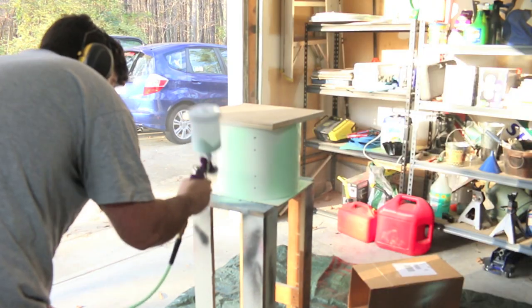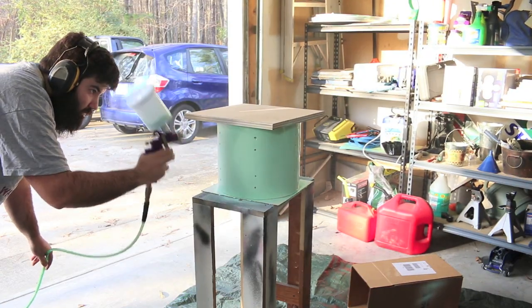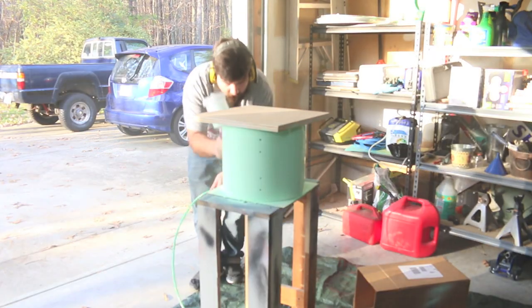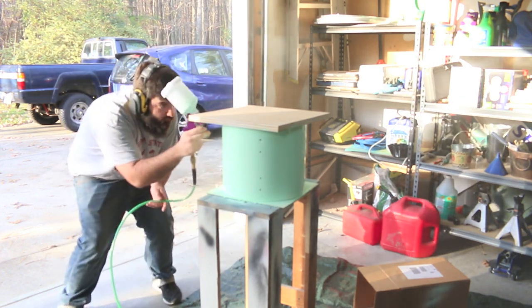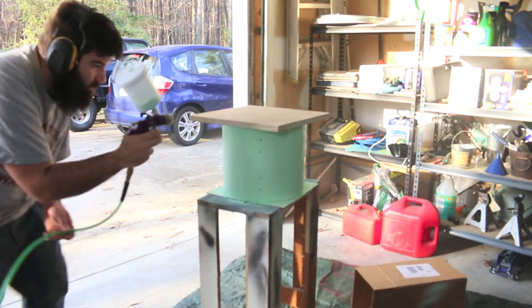And then one other thing before the safety trolls start commenting — this being the first time using this thing, I was a little bit nervous, and I also had to deal with all the cameras and stuff. I totally forgot to put on my respirator. So yes, I know I'm probably going to die from all the atomized paint in the air. I know, and there's no need to comment on that.